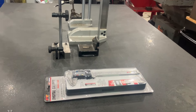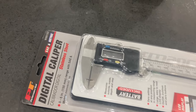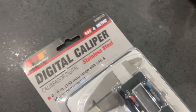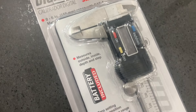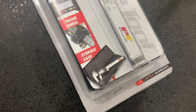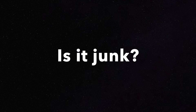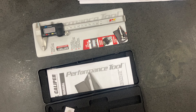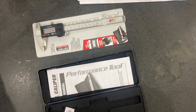Welcome back to the channel, everybody. This is Jeremy here, and today I want to review the Performance Tool Digital Caliper. Can you trust it? Is it worth having? Maybe for a home hobby shop? We're going to find out on this video. I bought this at my local O'Reilly Auto Parts. It was on sale, and it got me thinking: can you trust a parts store brand digital caliper?